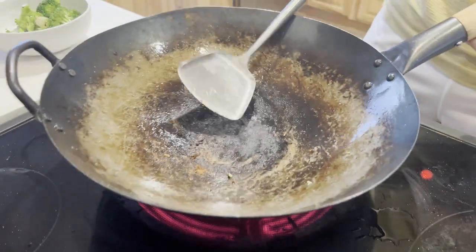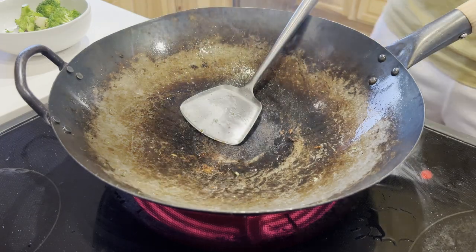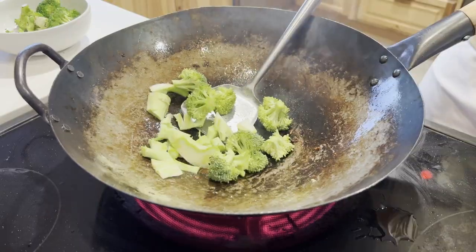You'll get a knack for the proper batch size once you try it out a few times, but this makes a huge difference with vegetables especially. Because of their high water content, they risk getting steamed and becoming mushy, so batching things helps keep them crisp.